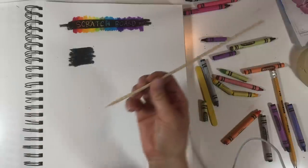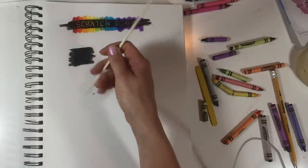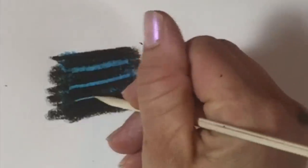I'm just using a skewer. You could use a toothpick. Anything with a point will scratch into it. This has a nice rounded edge and then a nice point for a small line.